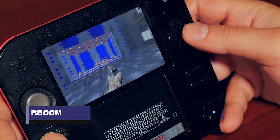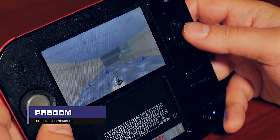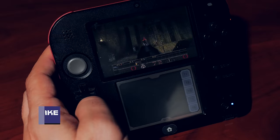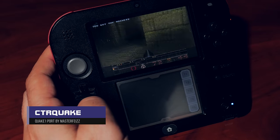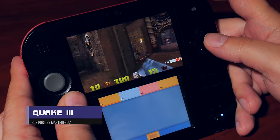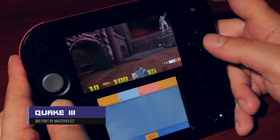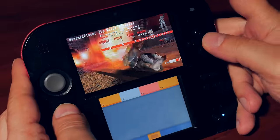Then we have the ports. There is, of course, Doom — it's here, it's free, no Bethesda.net login needed, and the music plays at the right speed. The port of Quake is very good too — runs at a great frame rate with no issues at all. There's even a port of Quake 3. Admittedly, it runs a little slow on the original 2DS but a new 2DS would handle it better. Still, it's impressive to see Quake 3 running on this handheld.